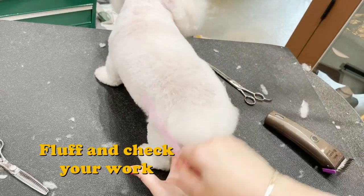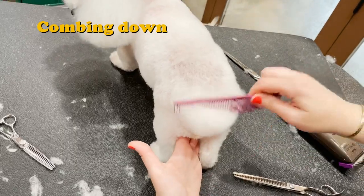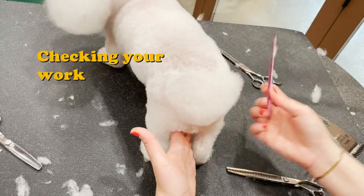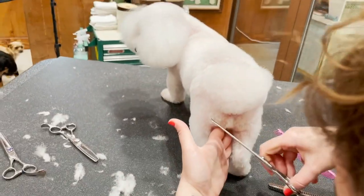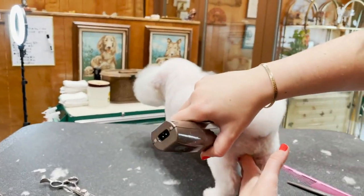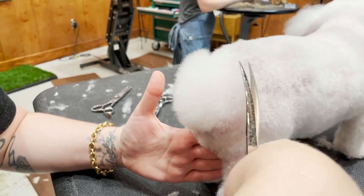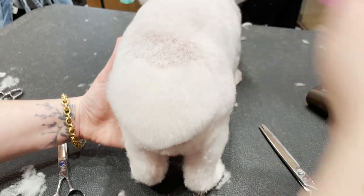We are finishing and shaping. A lot of this is combing down, fluffing, and checking your work — just finessing until you're done. That looks super cute, so I'm just gonna finesse and keep tweaking it.